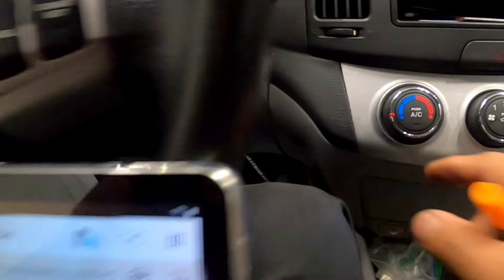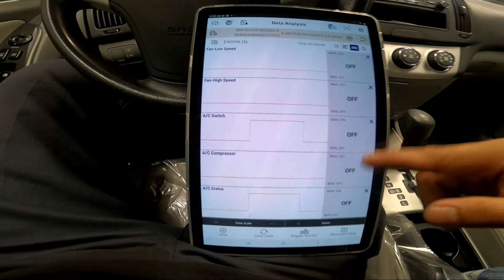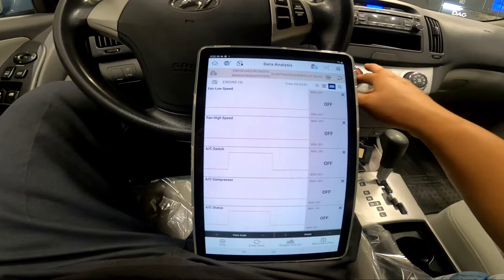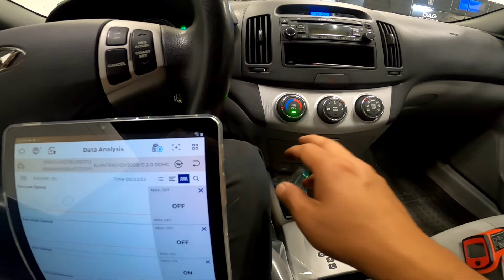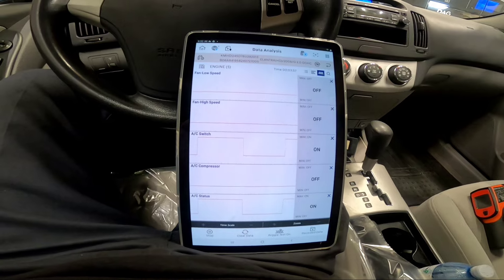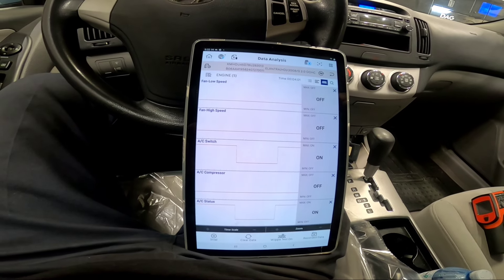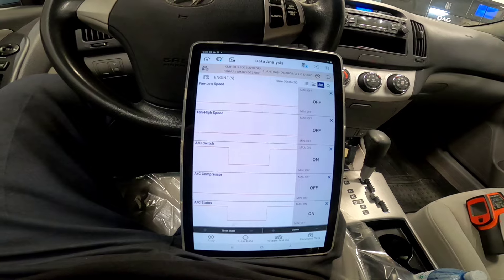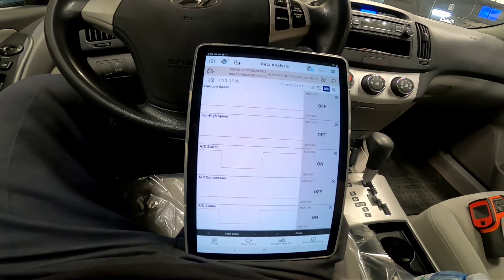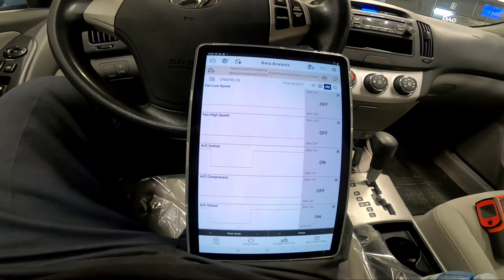When I press the AC button off and on, I can see it's recognized by the ECU - that's good. Now we're going to go under the hood for a visual inspection before hooking up the gauge to get a pressure reading. From there we can figure out if we've got low refrigerant or a compressor issue.